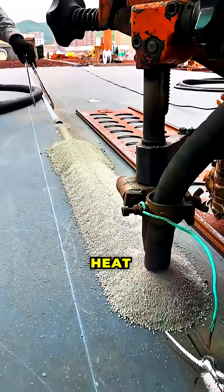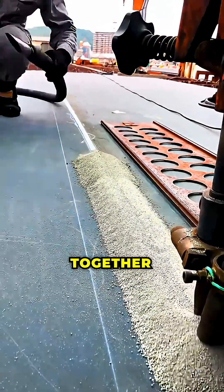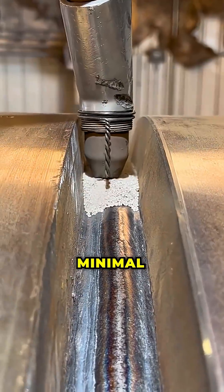Under intense heat, the electrode wire and the edges of the base metal melt together, forming a dense uniform weld with minimal defects.